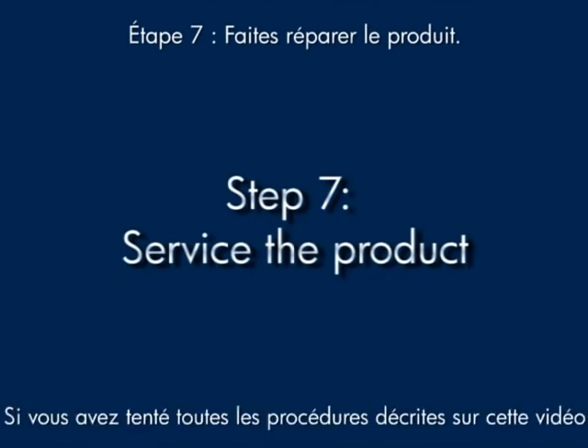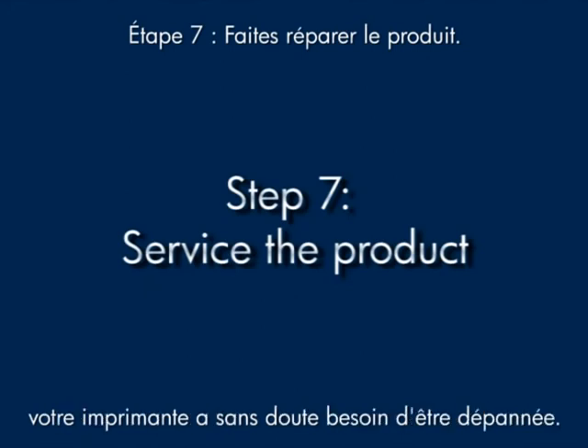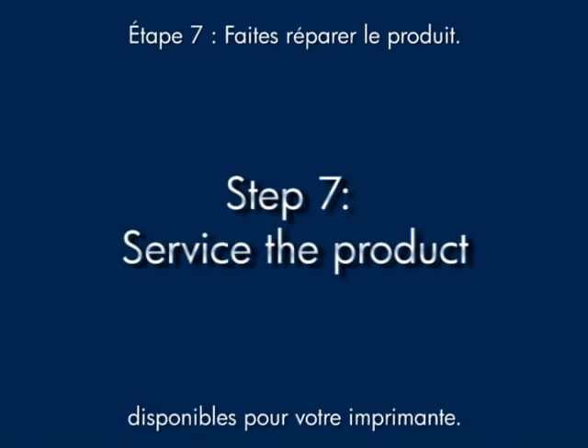If you've tried everything described in this video and you still have a problem, your printer likely needs some type of service. Contact HP to find out what the support options are for your printer.